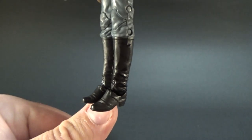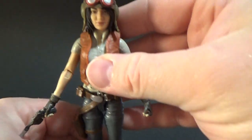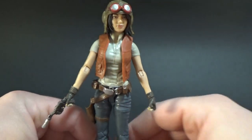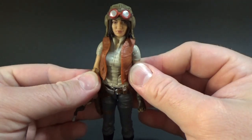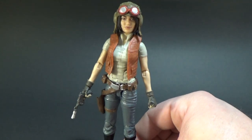Simple black boots down the bottom there. Just a really solid looking figure, I'm really excited for this one. If you haven't read her comics I definitely recommend it — I'm not totally up to date with them at the moment, but hopefully that changes very soon.